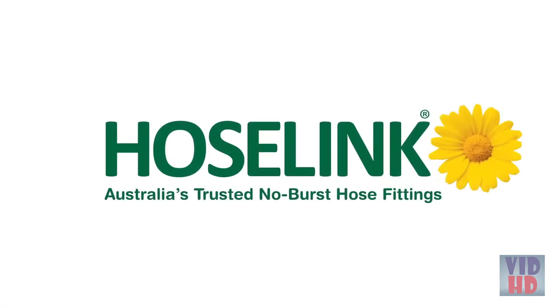A lot of customers like to see Bella, so we've just brought her in to say hello. Nothing compares to a HoseLink.